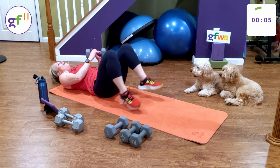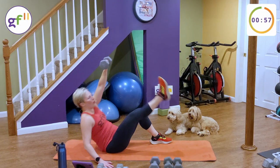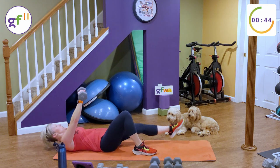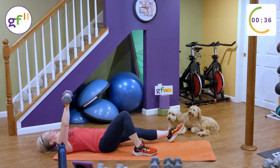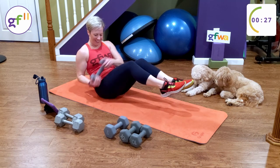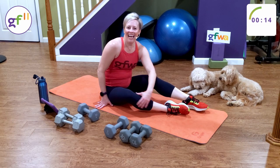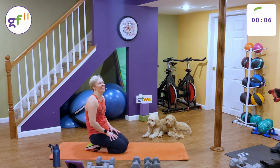Final minute in our EMOM. Let's go. Stay at six. Six diagonal getups each side — ten Russian twists. Finish that up — you've got 18 seconds. Two more seconds to finish that up.